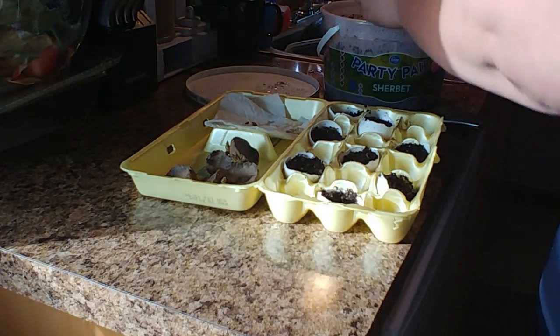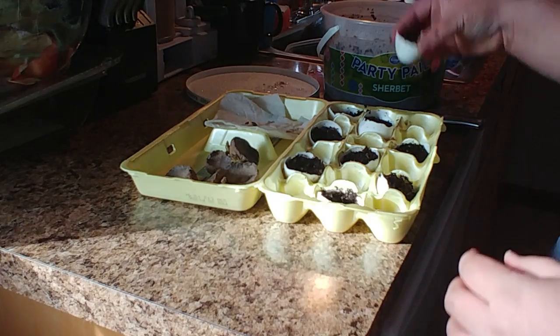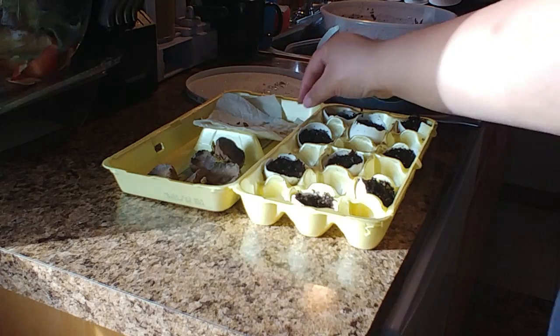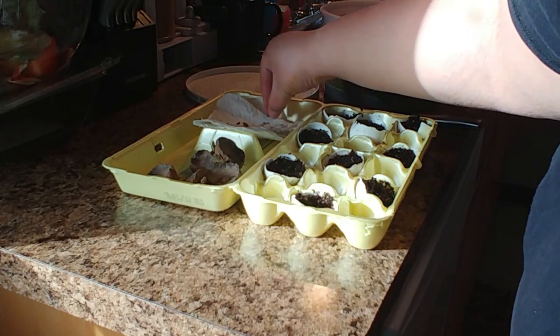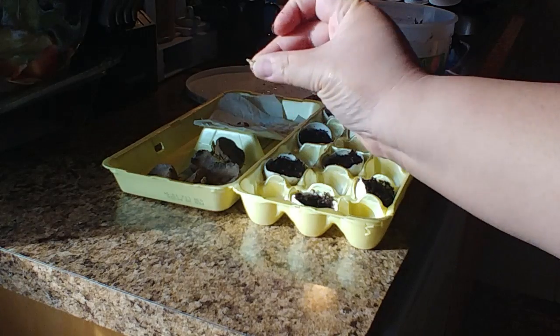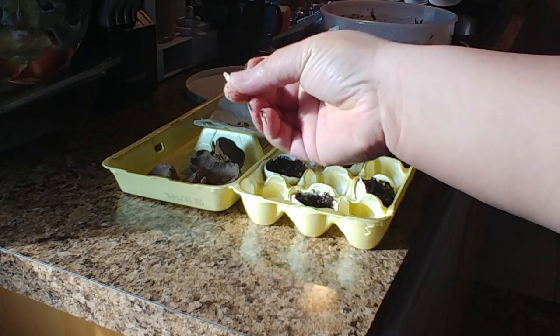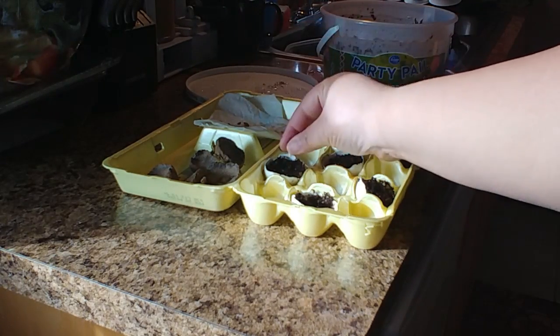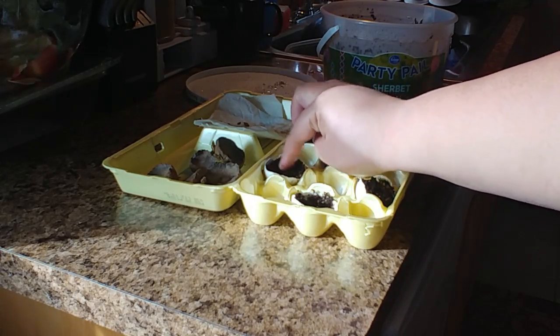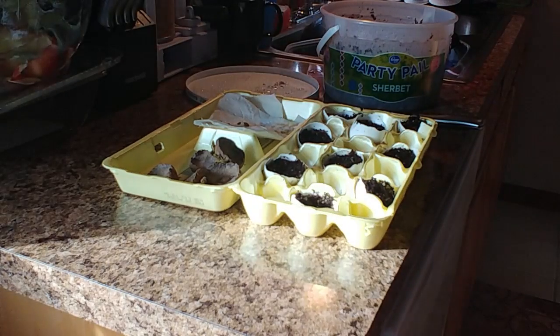I fill it up with some soil or seed starting medium — that's it. Here's a lemon seed; these seeds have been drying for about five days or so. I just pop it in and cover it lightly. Then I've got my spray bottle ready.